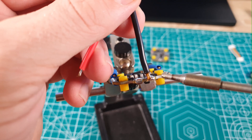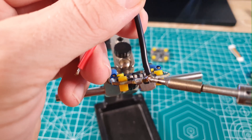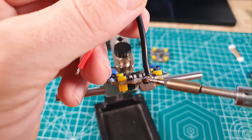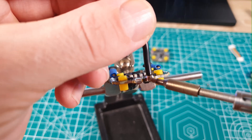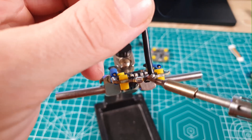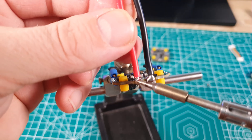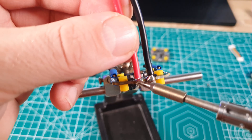Soldering the battery wires to the ESC is a bit of a challenge, especially on the negative side, because the ground plane is quite large and absorbs heat very quickly. You need to use a larger soldering tip and increase the temperature of the soldering iron; otherwise you'll have a cold solder joint, which will later affect the drone's performance as the resistance will increase.